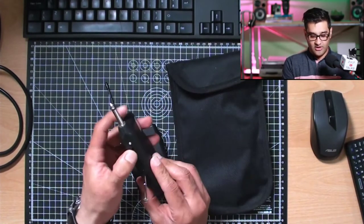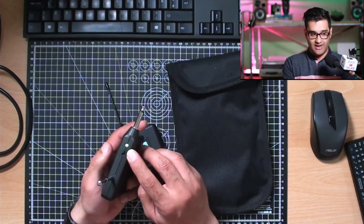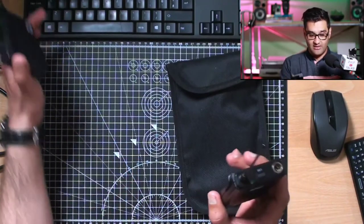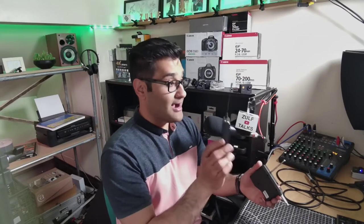Now we turn this one on — you see that green light come on, and then it'll go to red. Red means it's linked and synced. So now we are technically wireless. But how does this work? I've got my mixer over there and I'm going to plug it in and show you exactly what happens.